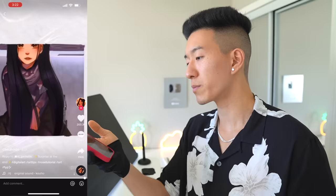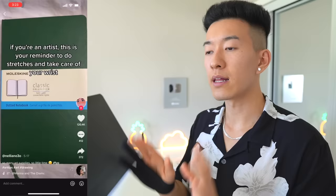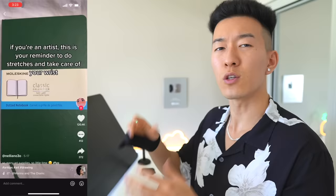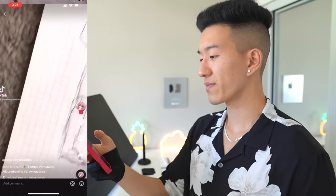If you're an artist, this is your reminder to do stretches and take care of your wrist. I wear a brace when I'm not drawing — take a break and drink water. I draw every single day for at least an hour and I've been lucky enough not to experience wrist pain. A big contributing factor is that I use my entire arm more than just my wrist. You should be using your fingers, wrist, elbow, and shoulder — your entire arm should be in motion. If you're drawing small movements from just the wrist, that's how you hurt it. Move your whole arm — your wrist will thank you.